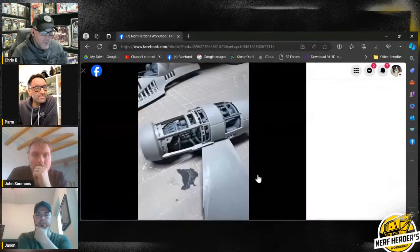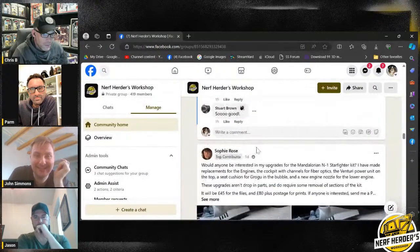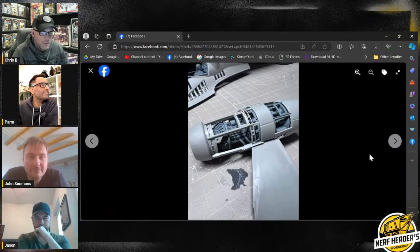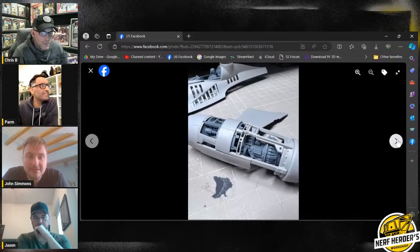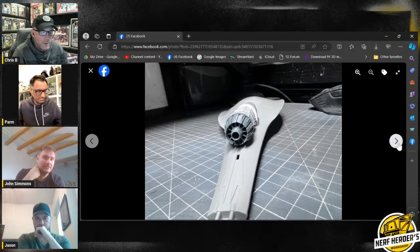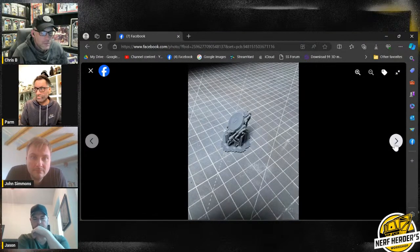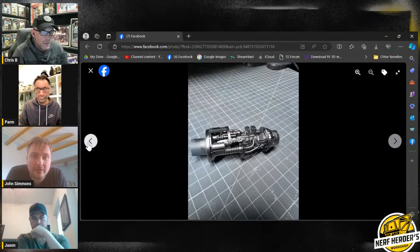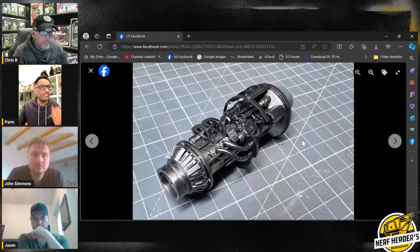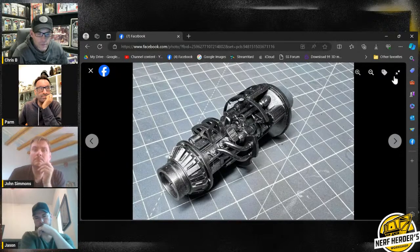Sophie did some 3D prints — this is the Nando Mando N1, which I've got in the stash. It's a Revell kit but she's added 3D printed parts she designed herself and I think she's selling the set for 80 pounds. She does amazing work. If I need any 3D work it comes from her. She designed that — very impressive, most impressive.